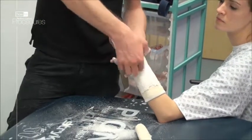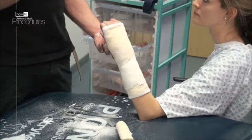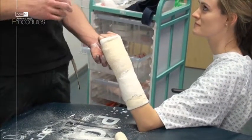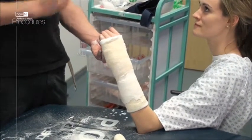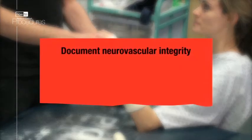The plaster is dry to touch in five to seven minutes but takes 24 hours to completely dry. Advise the patient to elevate the arm, move their fingers, and keep the plaster dry. Remember to document the neurovascular integrity in the patient's notes before they are discharged.